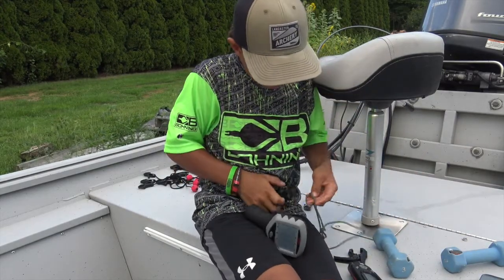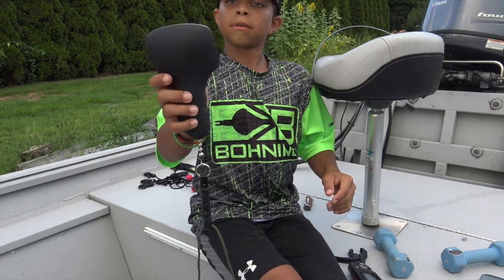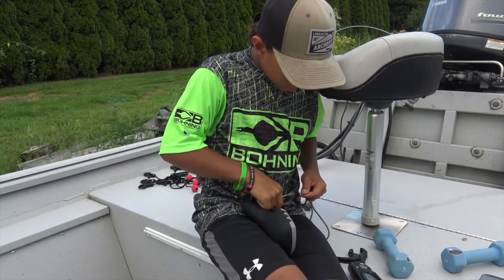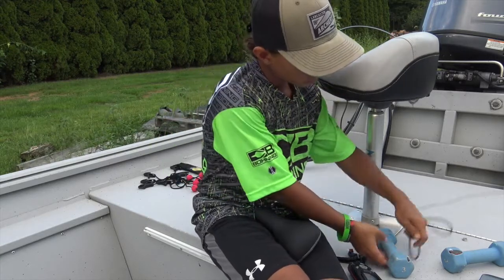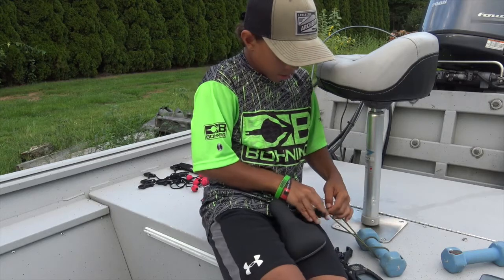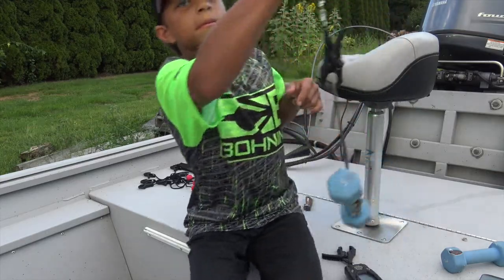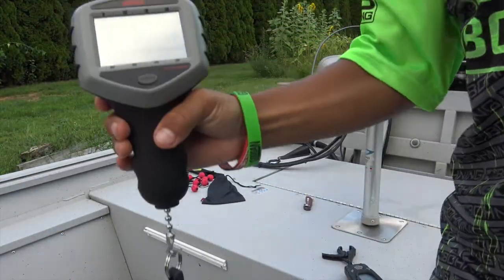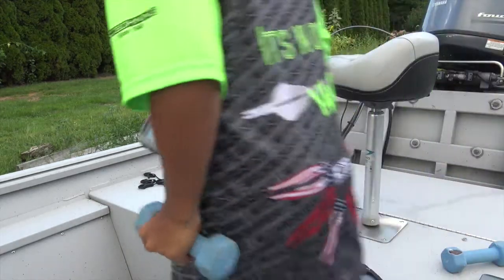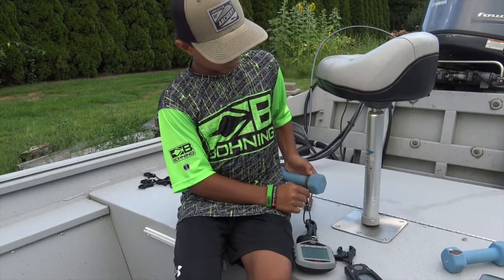Now we'll start with the touchscreen scale. Drop it down — and that comes out to three pounds one ounce, so extremely close. I mean that could just be the difference between those two scales, but three pounds one ounce versus the other scale reading 3.04.